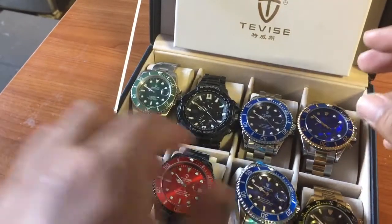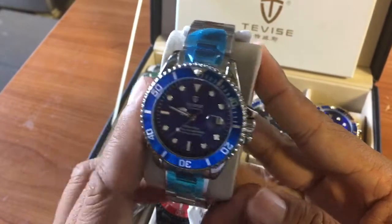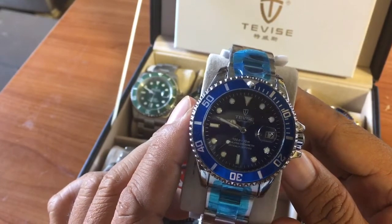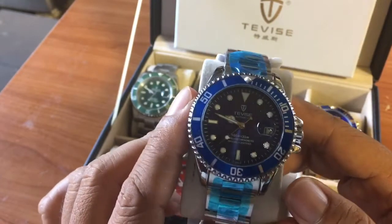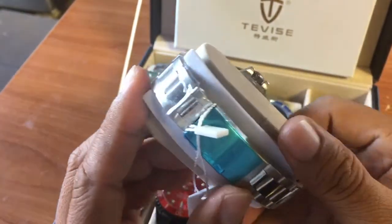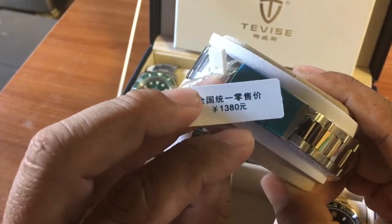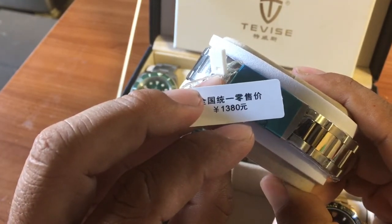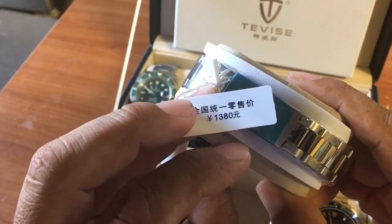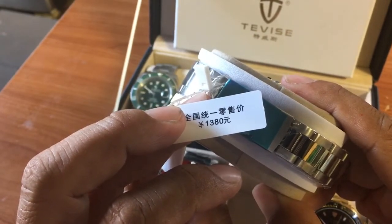Now this blue one is actually great. I love my quartz one; this one is automatic so we'll see how it keeps time — it's probably not as good as the quartz. I didn't unwrap it yet. They retail for about 1,380 yuan, which is around $50 US.